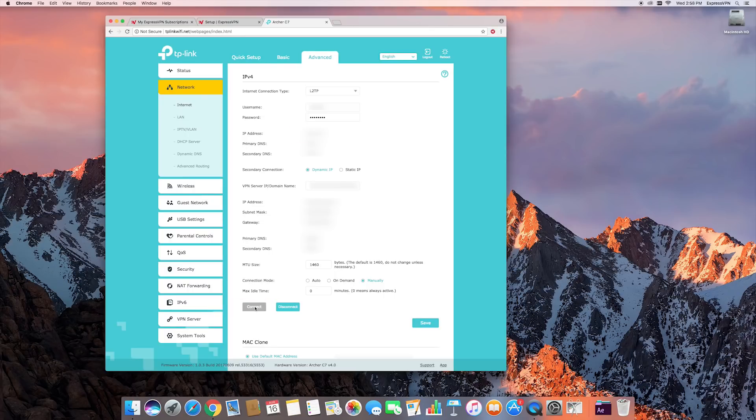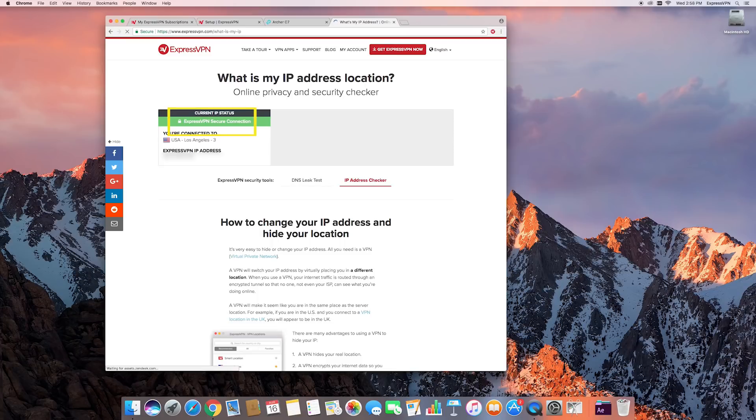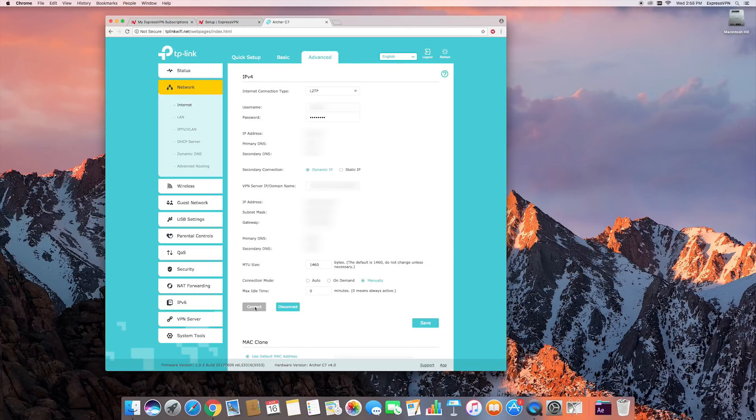You can also verify that you're connected to ExpressVPN by visiting the ExpressVPN IP Checker page. If you want to disconnect, simply return to your TP-Link router dashboard and click Disconnect.